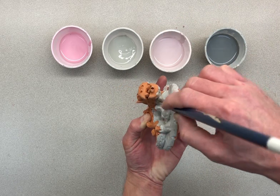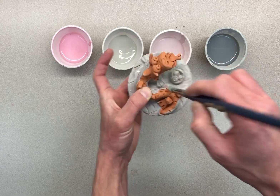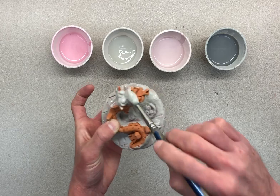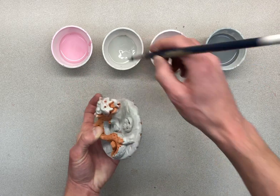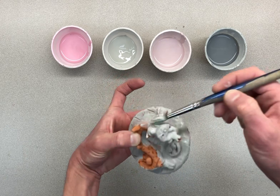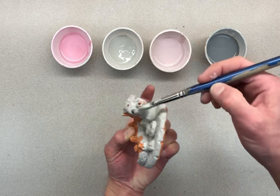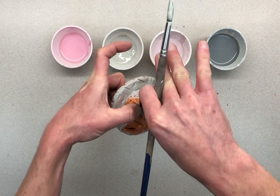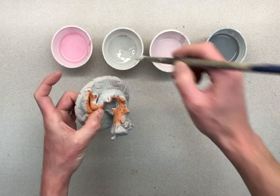One of the main spots people forget is right under the head. Please turn it, look at it from different ways, and make sure you get right under the head. Once I get under the head, I'll glaze the face. There should not be any orange spots still showing. I'm still working on coat number one. I'll take it and turn it so I can get the other side and drip glaze into those scaly textures.